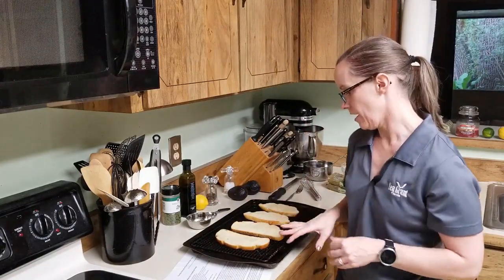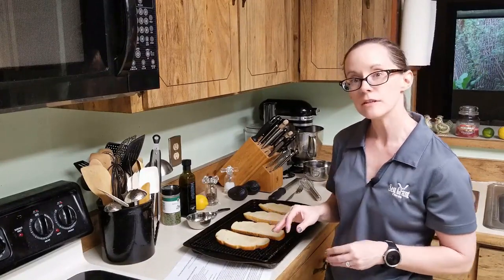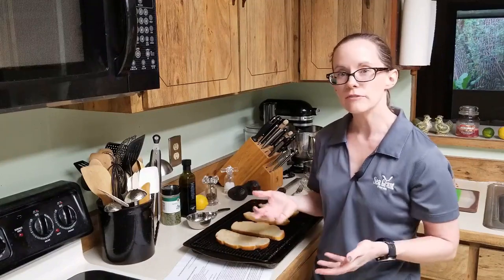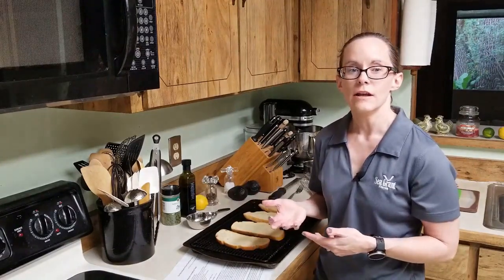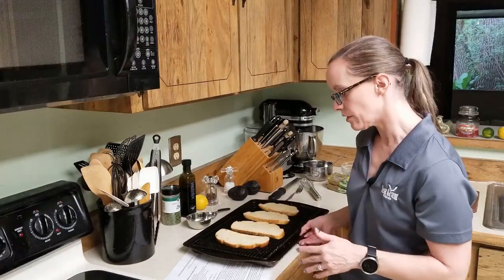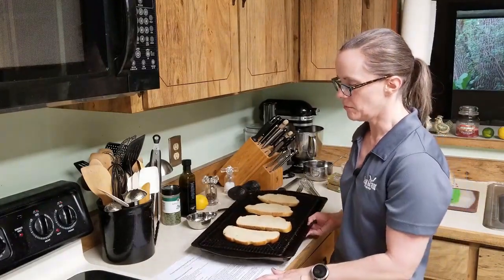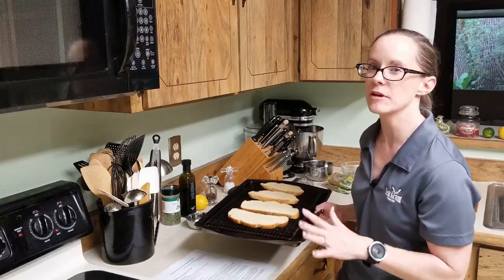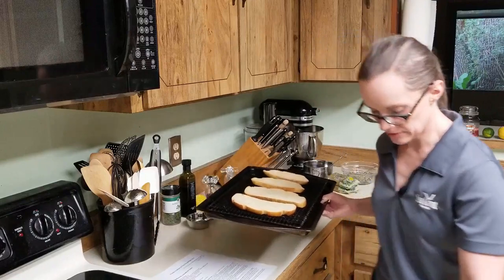Put the pan in your oven under the broiler on the top rack. Depending on how hot your oven runs, keep it in for maybe two or three minutes. If you're not sure how crispy they're getting, you can check on them after about 30 seconds to a minute.